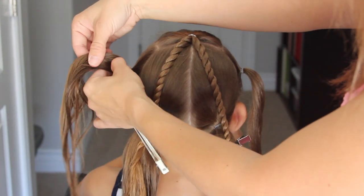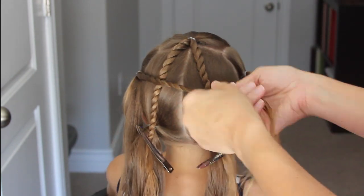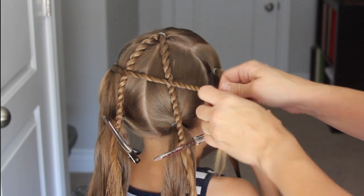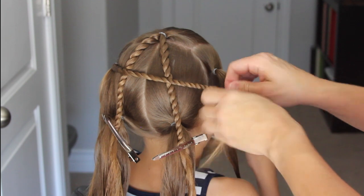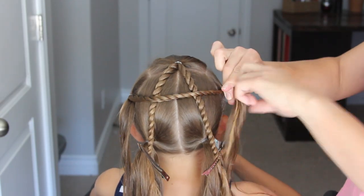Now take that ponytail on the left, split it in half, take that top right section, and do a rope twist all the way across to the right side. This time we're going to secure it with an elastic. So just go all the way over to that ponytail, grab the ponytail, and secure them together with an elastic.